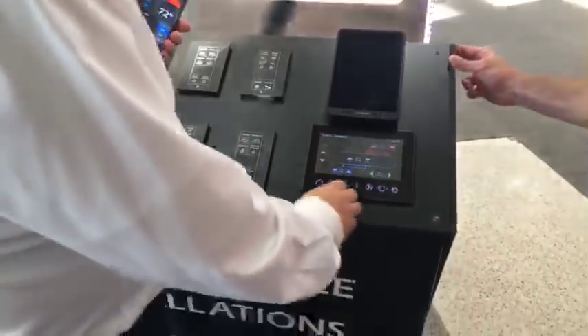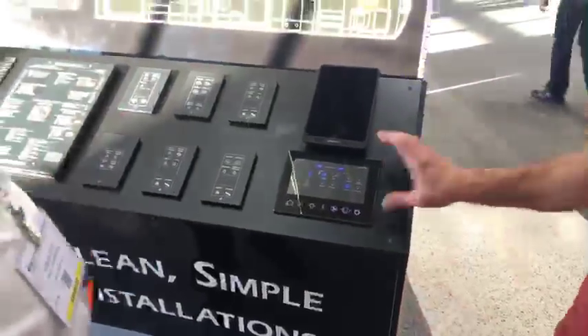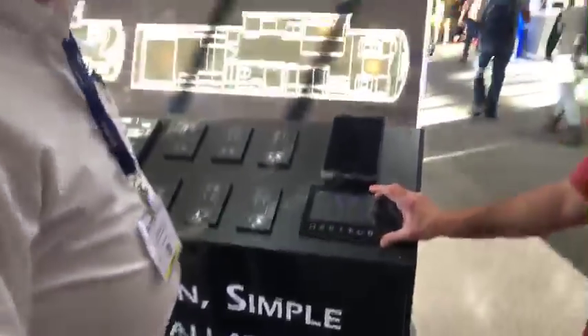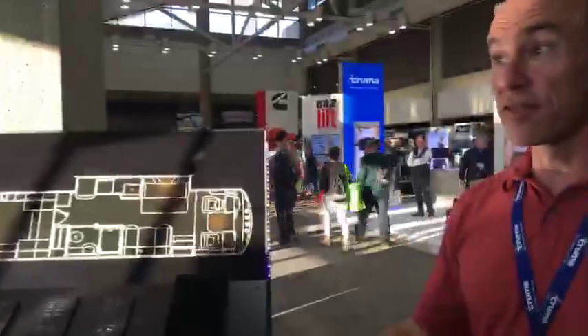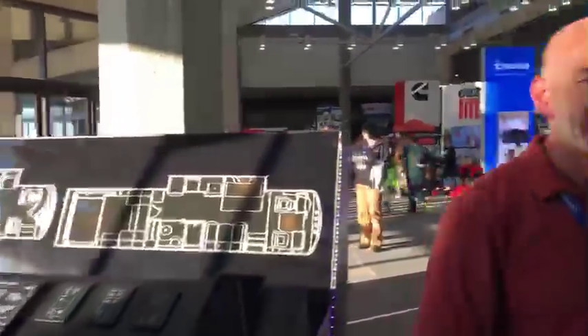That's awesome. So Firefly is not something people can buy aftermarket, but if you see a coach that's got the Firefly system in it, it's very easy and well worth your time. Thanks, Rob. Thank you both. Have a great day.